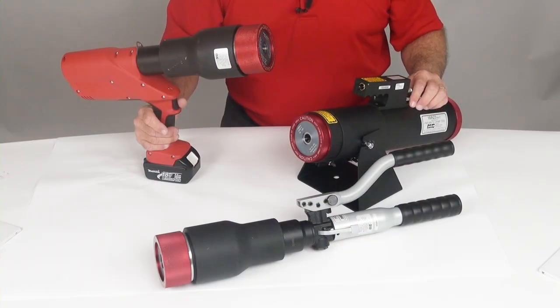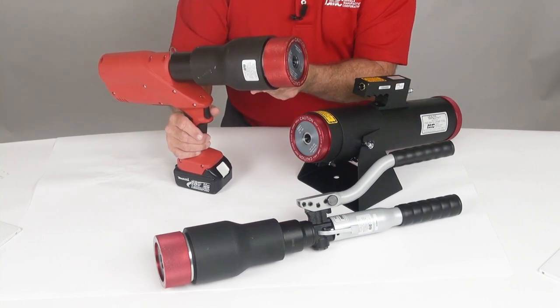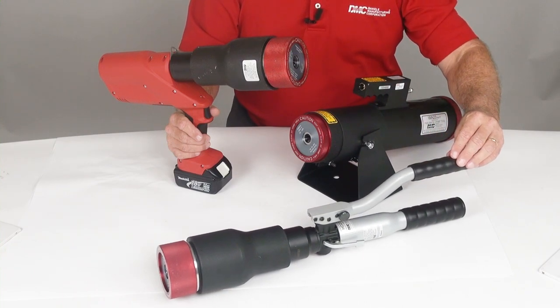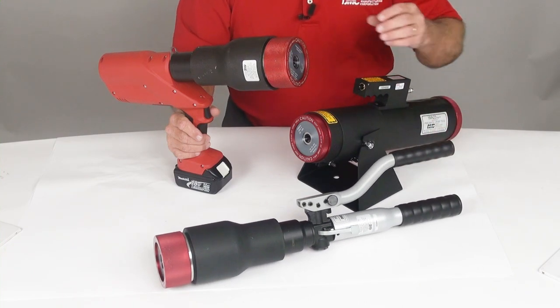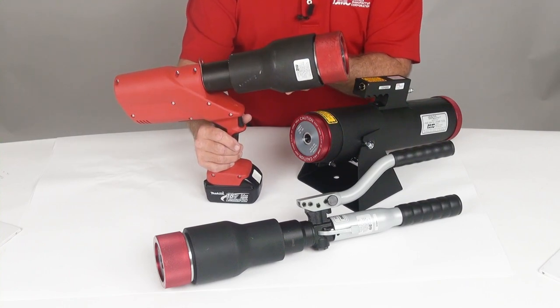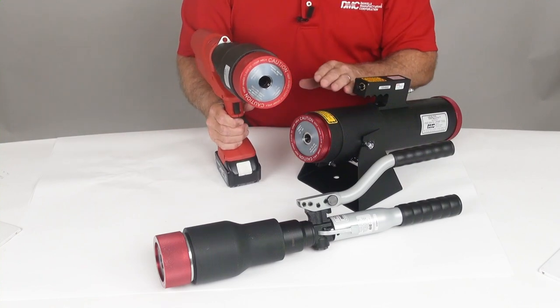In addition to the WA-23, DMC now offers two portable versions. We have the HD-23, which is a manual hand pump tool. We also offer a battery version, the HD-23B. Both tools use the same dies and locators as the WA-23.